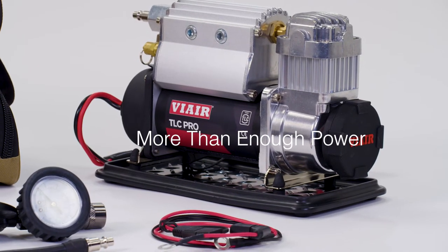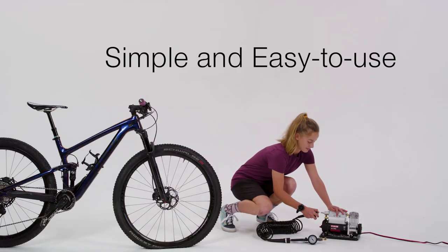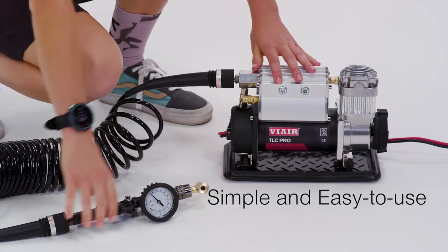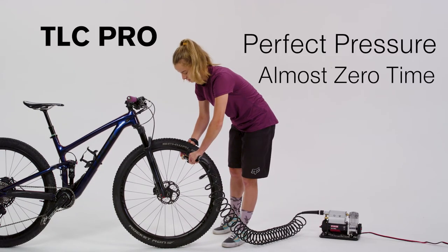Plus, the TLC Pro provides enough pressure to power some of your other air tools. Once the power is attached to your battery, just flip the switch and let the TLC Pro do all the work. Get your perfect pressure in no time.